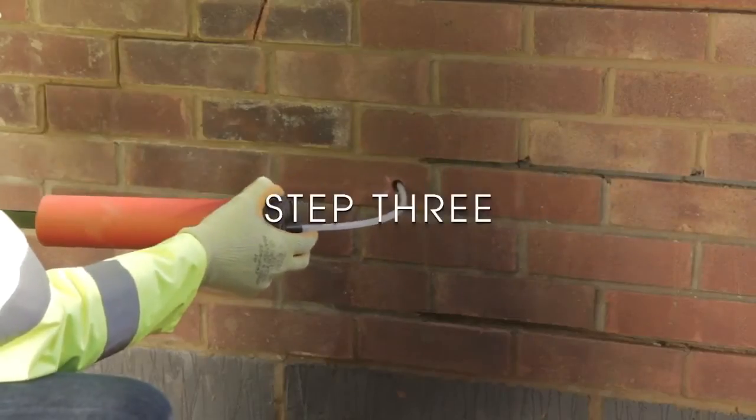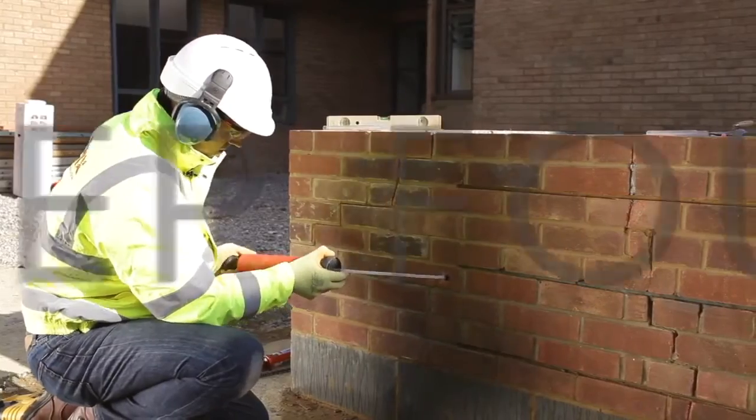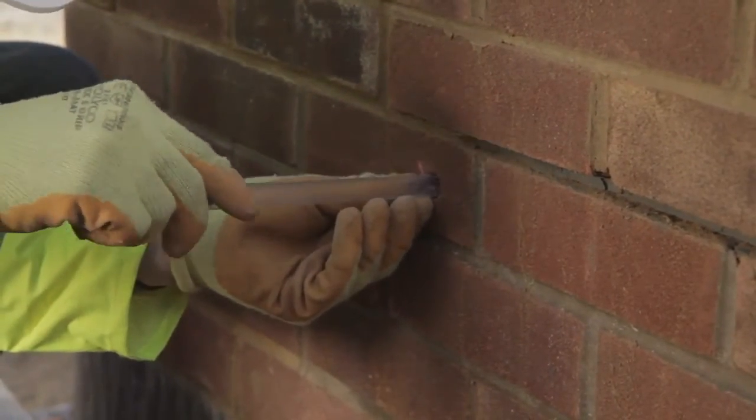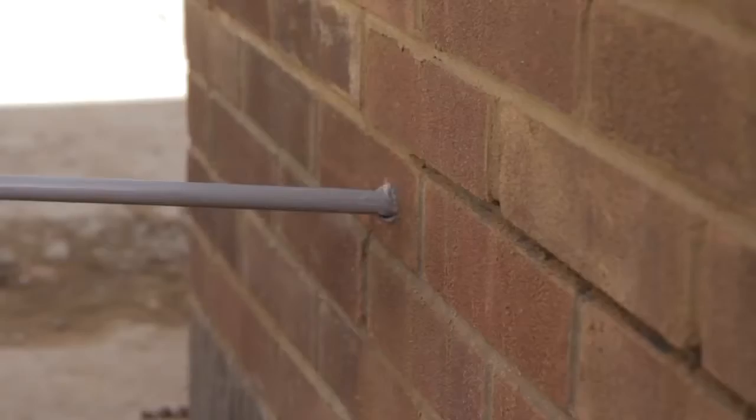Step three: blow the dust and debris out of the hole. Step four: insert the sleeve over the end of the HD bowtie, then insert poly plus resin filling the hole, allowing it to gel.